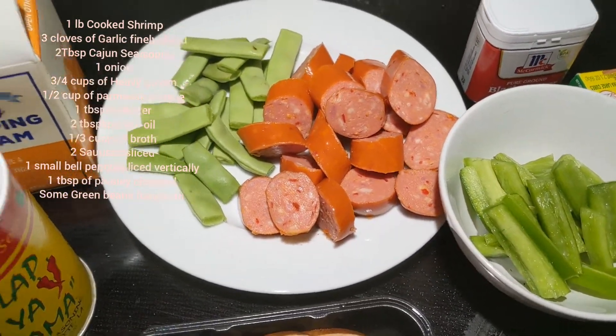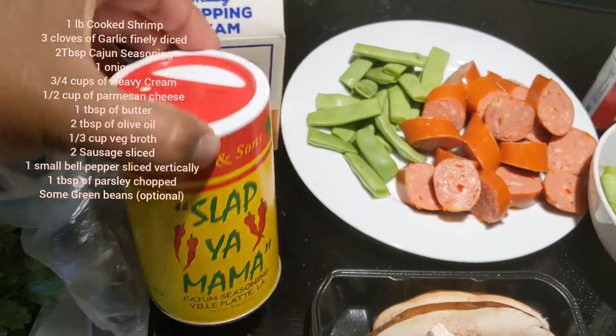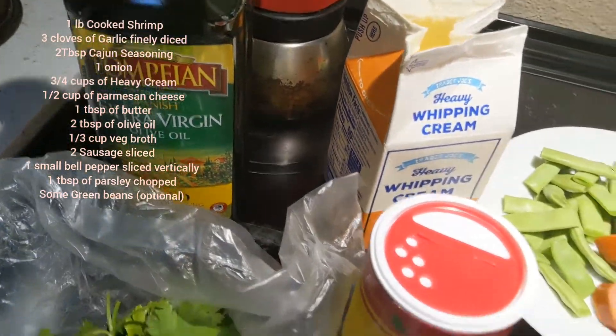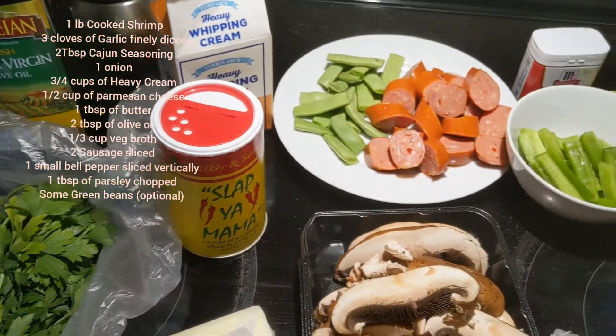I don't have vegetable broth so I'm using one cube of vegetable bouillon, and some sausage sliced, some green beans which is optional. We're using 2 tablespoons of Slap Ya Mama Cajun seasoning, three-quarters cup of whipping cream or heavy cream, and 2 tablespoons of olive oil.